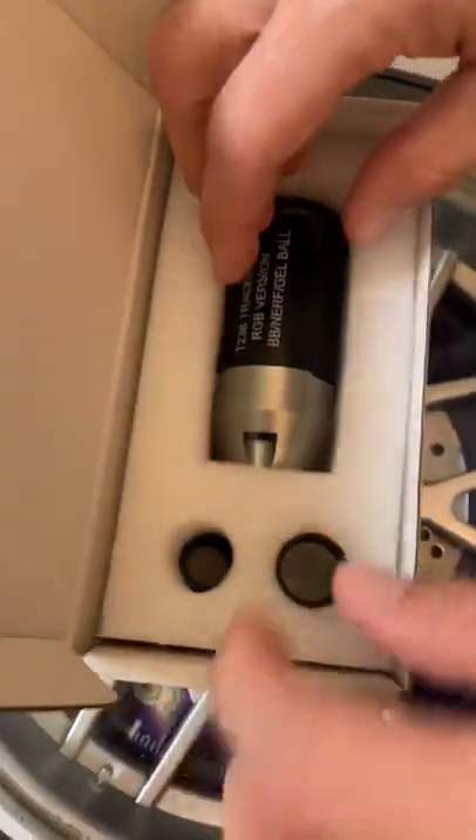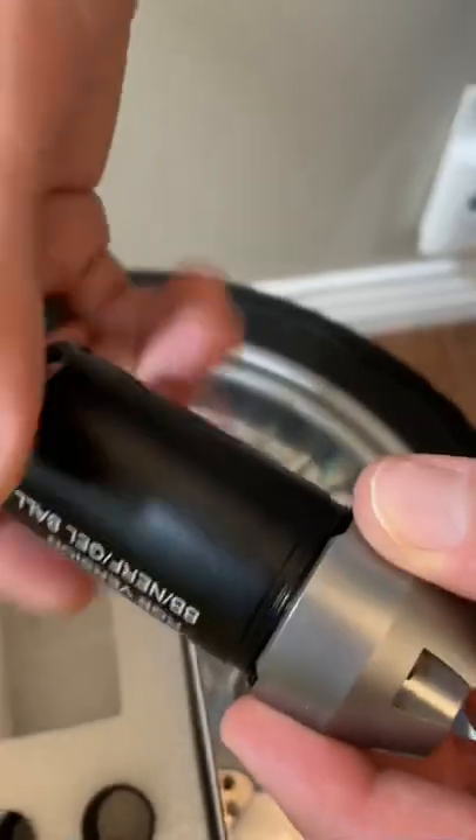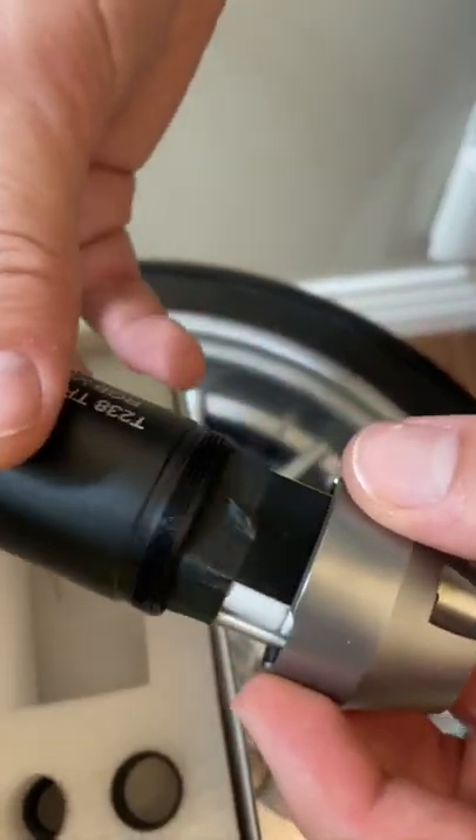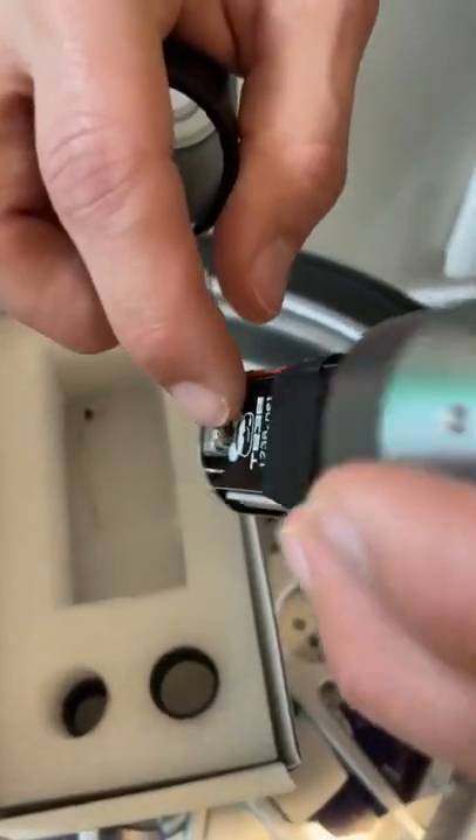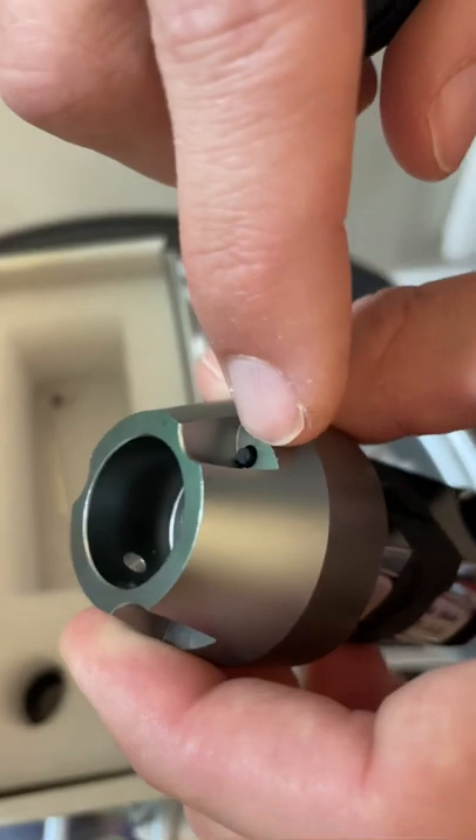T238 tracer modification unit. This is mainly used for airsoft wars but you can use it for Nerf. You charge it simply by plugging in your USB cable right there, and you turn it on with that little switch.